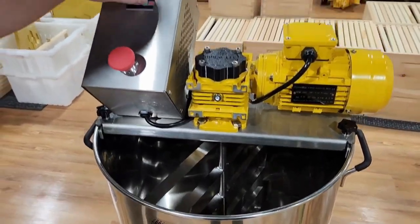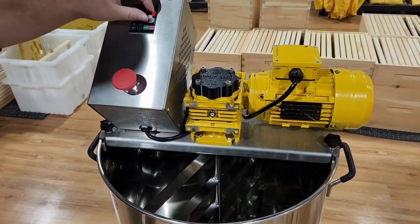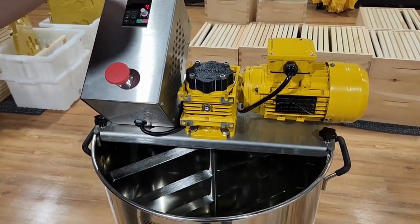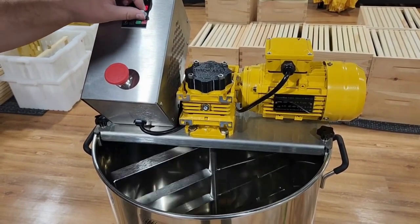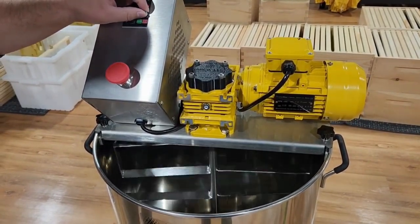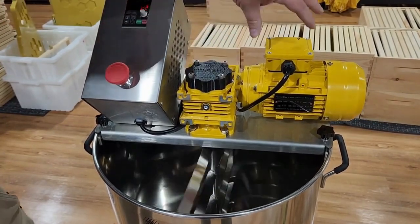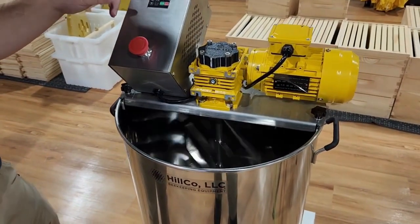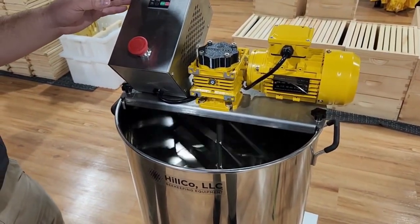You've got a mixer that runs at very slow RPM — I'll show you here how it operates. You have a variable speed control, so you can run it as slow or as quickly as you want. A Honey Creamer should be running a very slow, high-torque application. With this 40 to 1 gearbox and a 1,680 RPM motor, you'll be at 42 RPM at top speed.